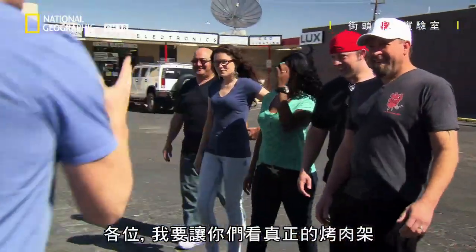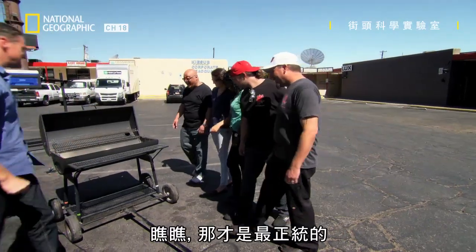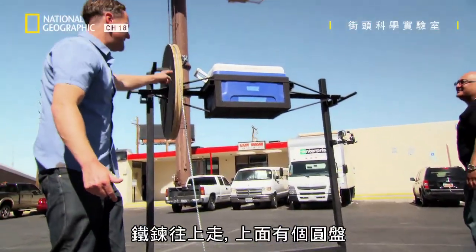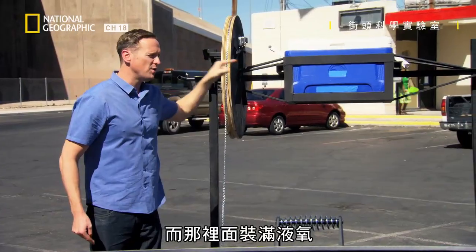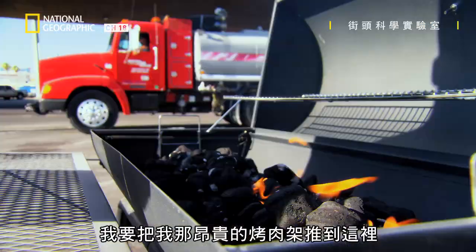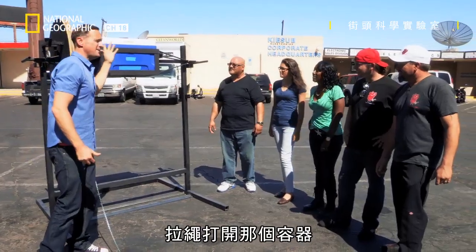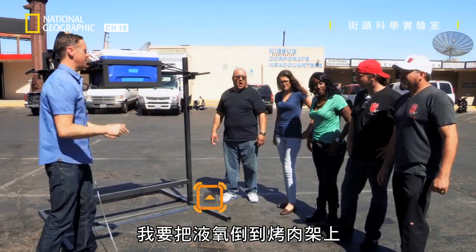Guys, let me show you a real barbecue. That is the real deal. I've also got a piece of string — follow it up here — a piece of chain, follow that up. You've got a disc, and inside that there is full of liquid oxygen — the stuff that froze the banana. So here's the plan: we're going to wheel in my very expensive barbecue, pull the string, and dump that container full of liquid oxygen — super cold liquid oxygen — onto the lit barbecue.